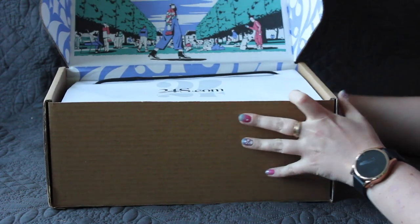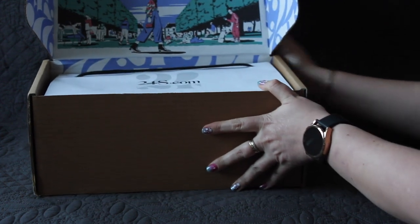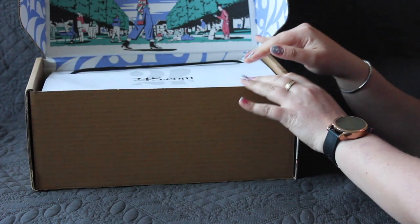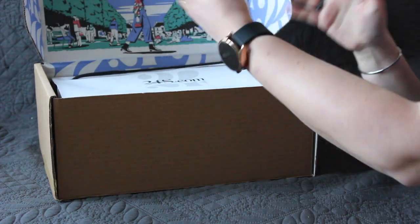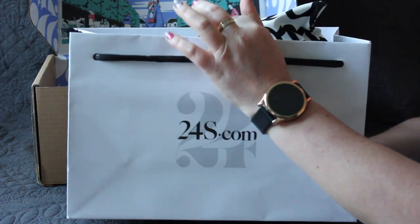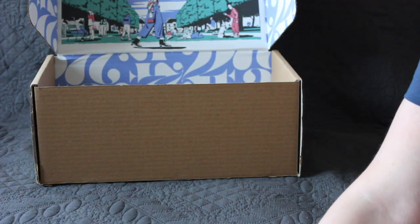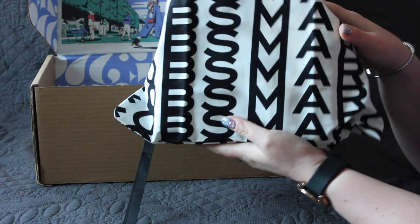I love the packaging from these guys. Just look how beautiful this box is on the inside. I think this is the store that gets the best packaging from all of the luxury retailers. And it comes with a bag as well.